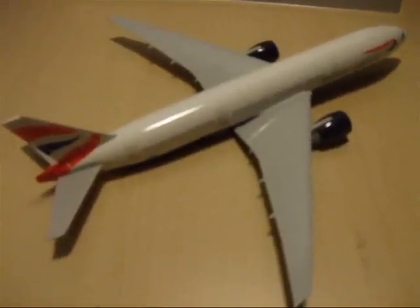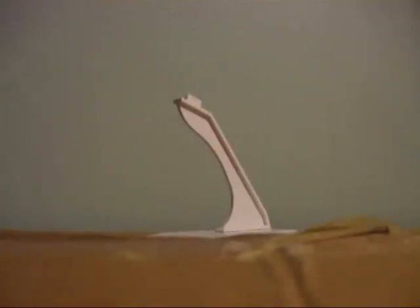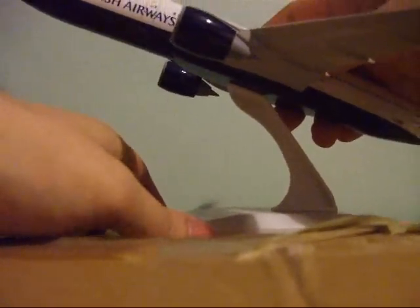And there is our completed aeroplane. To assemble the plane to the plinth, just look for the notch which has been drilled into the base of the plane and, applying a bit of pressure, it should just slot into place like that. A bit of elbow grease required, but there you go.